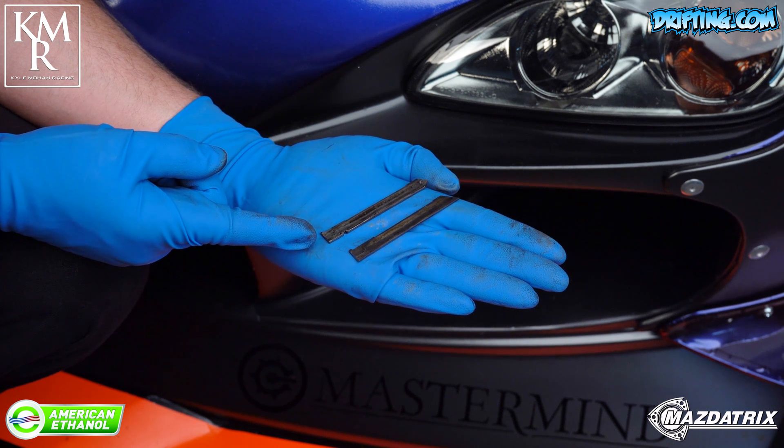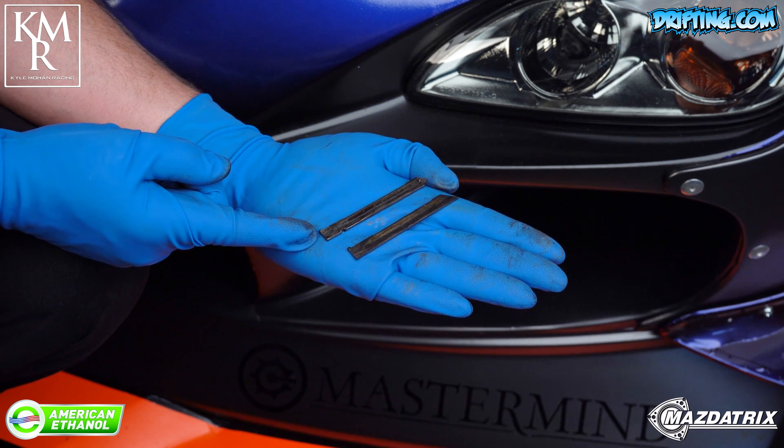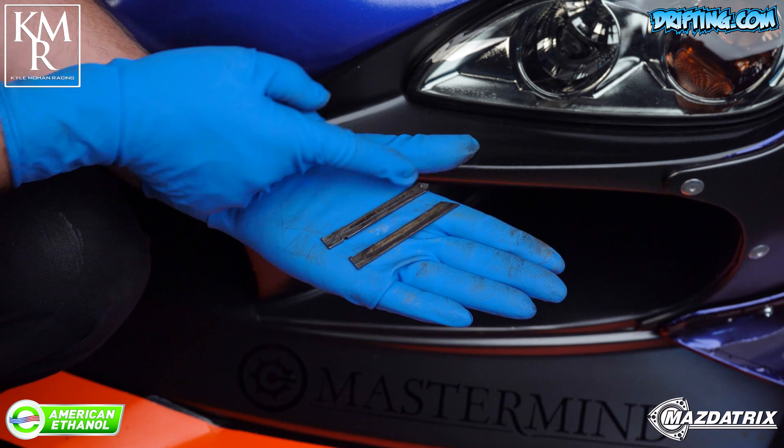Your OEM Steel Apex Seals — great for daily driving and mild boost. They can easily go 100,000 miles, but they are susceptible to breakage under detonation.